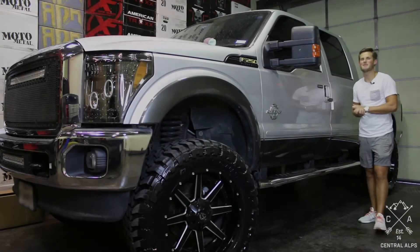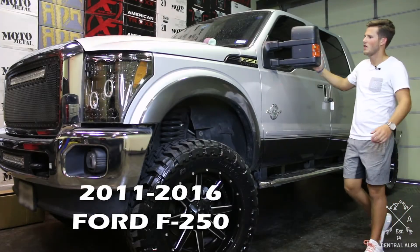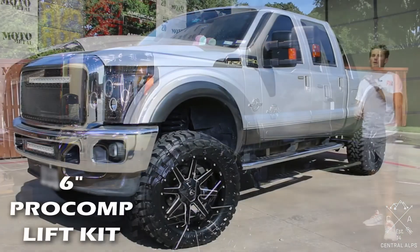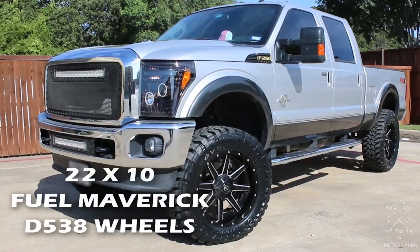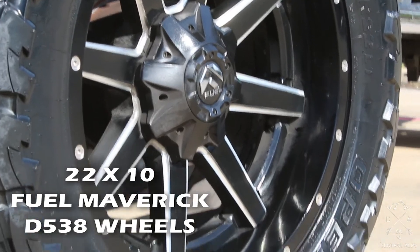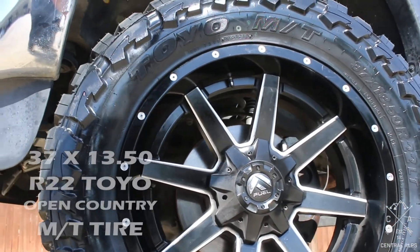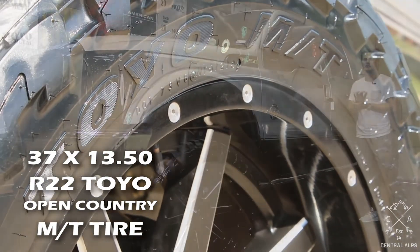Hey, my name is Michael with Central Alps and today we're going to be looking at this 2011 to 2016 Ford F250. It's got a 6-inch Pro Comp lift kit on it, some 22 by 10 Fuel D538 Mavericks in a matte black with a machined window finish, and some 37 1350 R22 Toyo Open Country Mud Terrain tires.